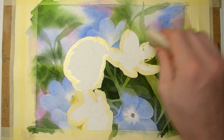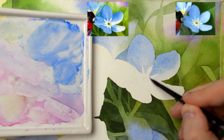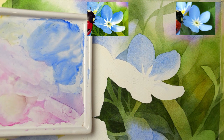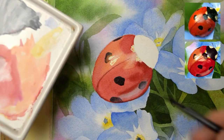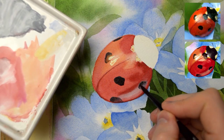We'll also paint forget-me-nots in a very simple way — we won't go into the details. Finally, we'll focus on creating a shiny surface of the ladybird.